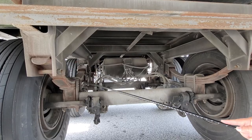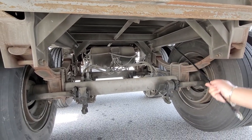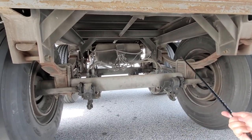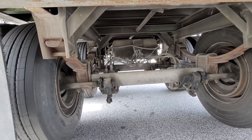You only have to talk about one axle — you don't have to cover all of them, just one front and back section. It could be either this side or the other side, you don't need to talk about both.